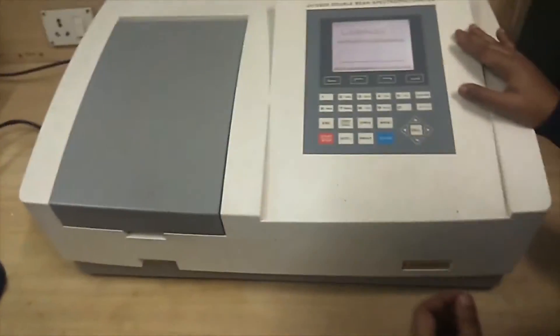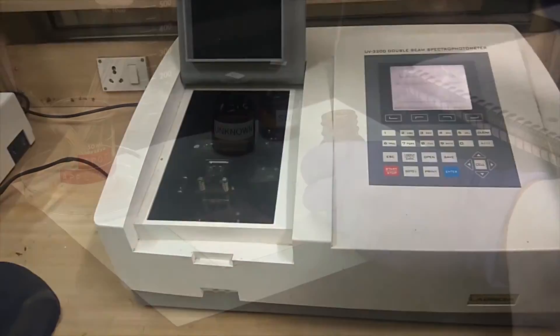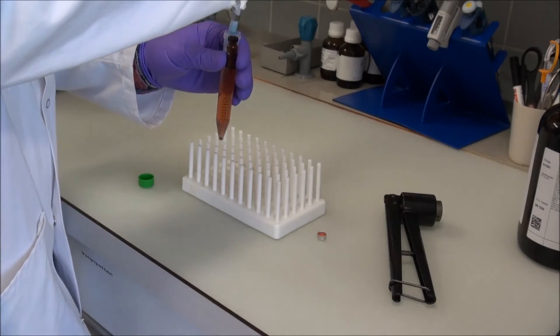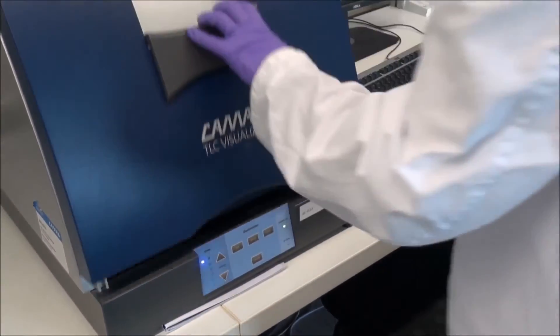The prepared mother tincture is then subjected to UV spectrometer analysis to measure lambda values. It is also subjected to TLC, chemical testing, and most importantly to HPTLC, to measure the presence of desired medicaments both qualitatively and quantitatively.